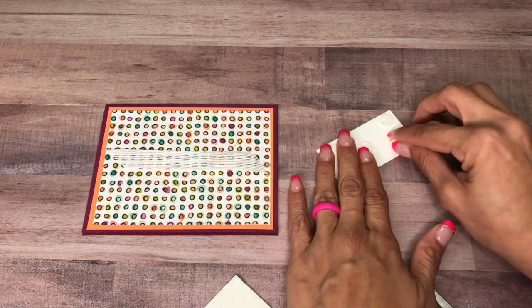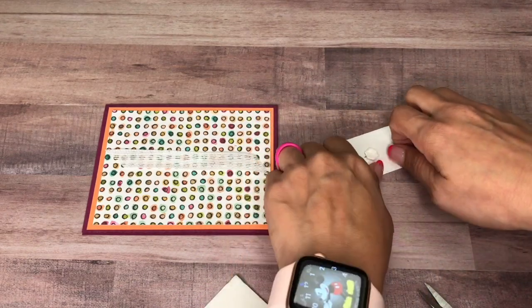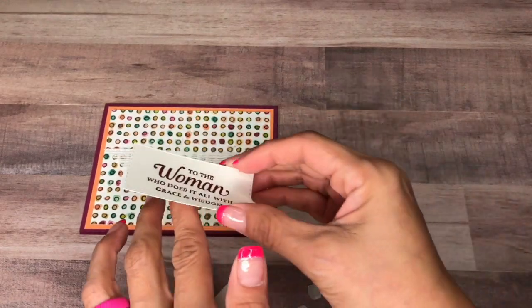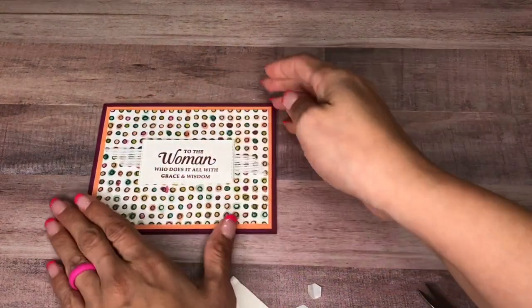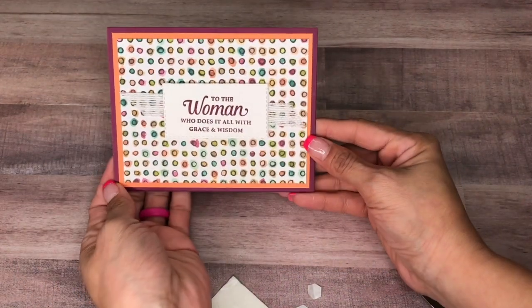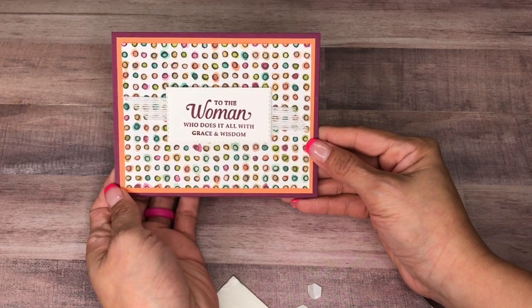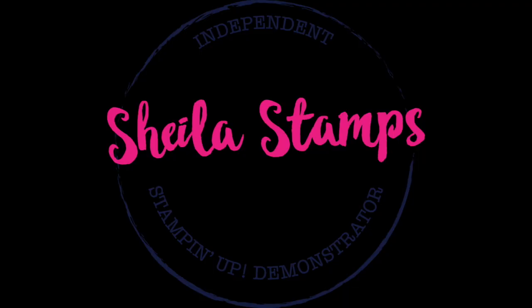I'm going to come in with my sentiment and pop that up. I'm going to go ahead and put one in the middle — most of the time I don't whenever there's a ribbon there, but it's okay that that one is down. There you go — a quick and simple Mother's Day card. Thanks for watching, and if you need any of these supplies please click on my online store, it's in the YouTube description below. Bye!